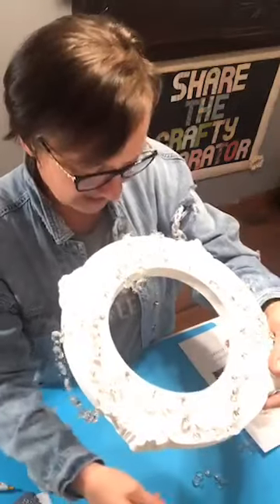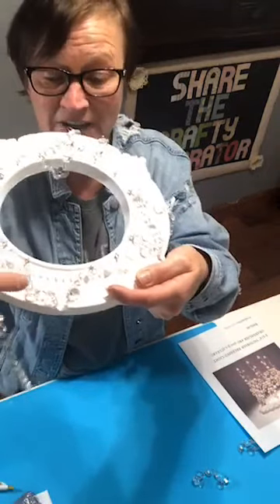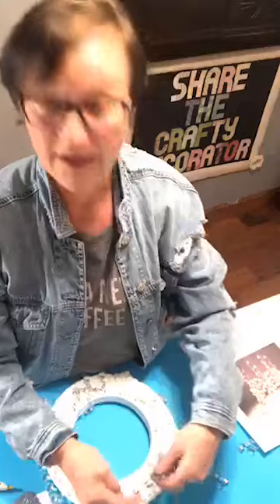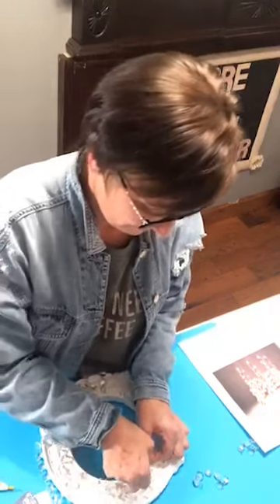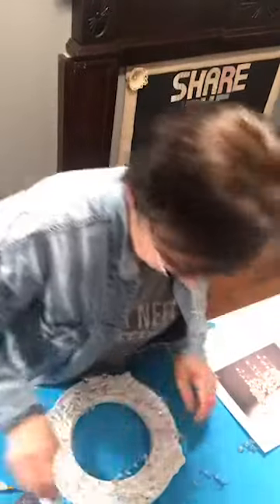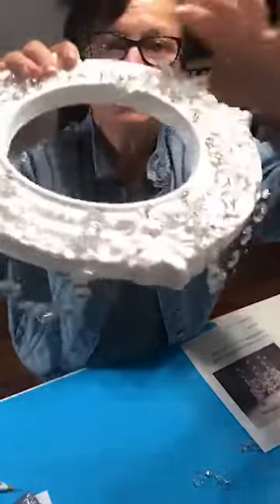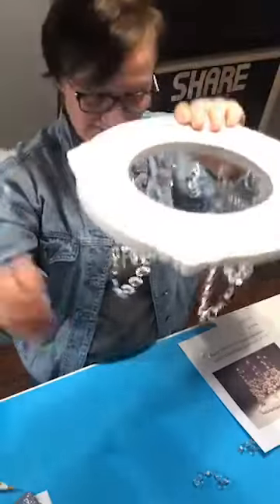You have a six-crystal strand on there. Now you're going to take a 12-crystal strand and hook the 12 on the same two eye screws that you hooked your six on. So you'll have four sets of a six and a twelve.